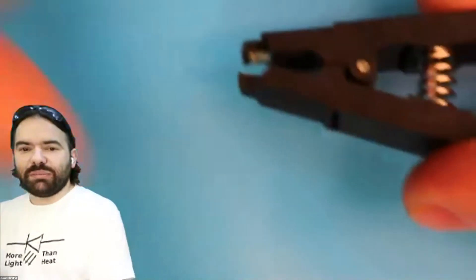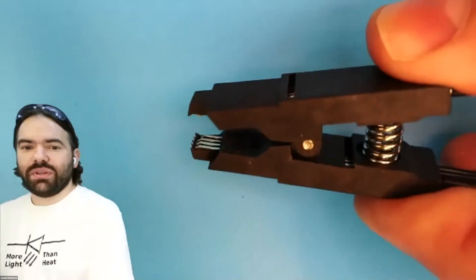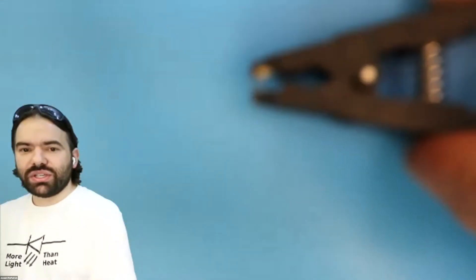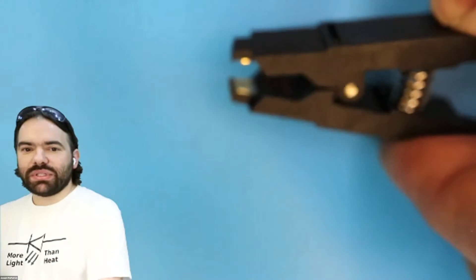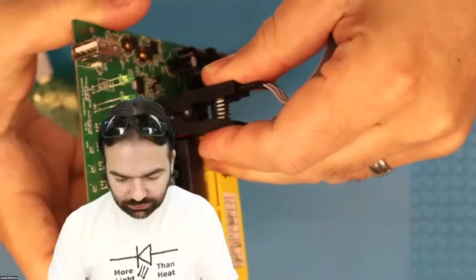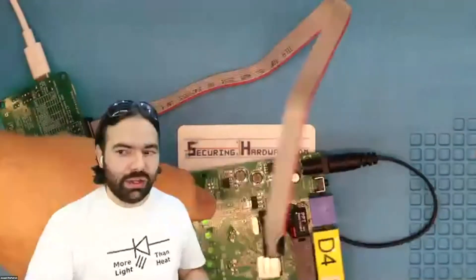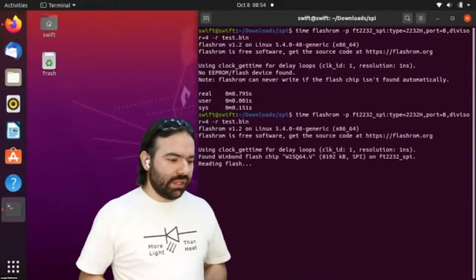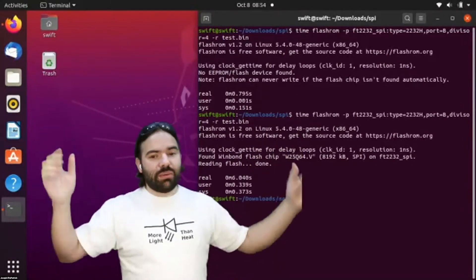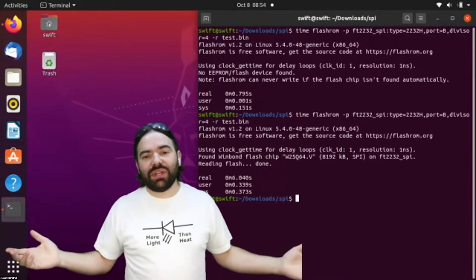Hit enter — oh, it did not work. Sometimes it doesn't work the first time. You have to be careful with how you connect the pins. These inexpensive clips sometimes have little metal pins that don't line up, so you have to adjust them to make sure they're in the right spot. After reclipping — we found our chip, we're reading our flash. We're done. It took all of six seconds once we had the wires hooked up.